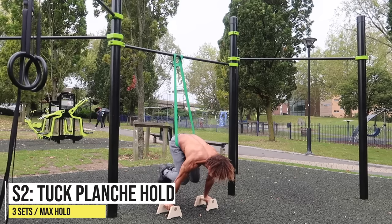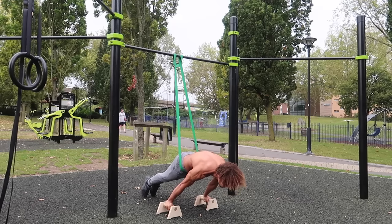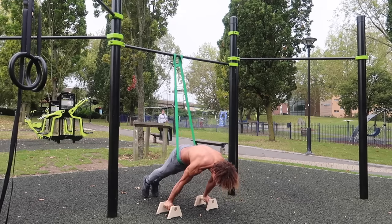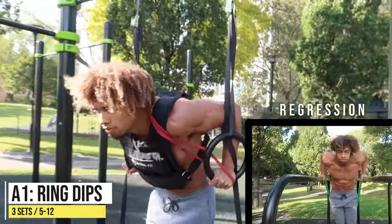If the band is too heavy — providing too much assistance — you won't benefit from the exercise. If I were you, I'd pick a red or black band whenever you're training your static skills. That's probably the best bands to work with. Moving on to sets and reps now.